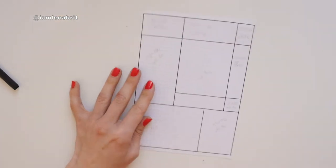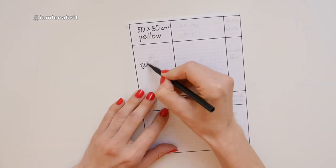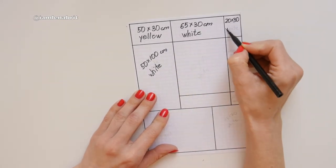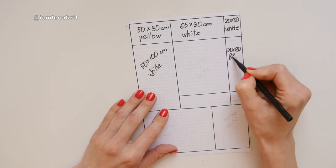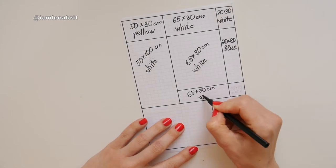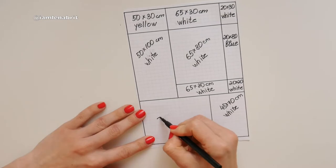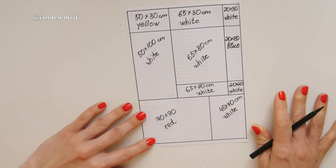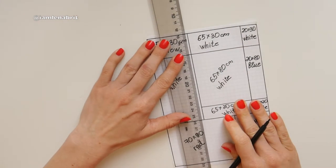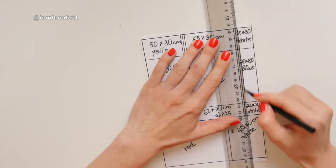Piet Mondrian is a Dutch painter and I really love his abstract art. If you saw my last video about the sewing plans for spring/summer 2019, you know that I bought a boiled wool. I thought to make a coat, a bomber, or something else, but I understood that boiled wool is not good for clothes.